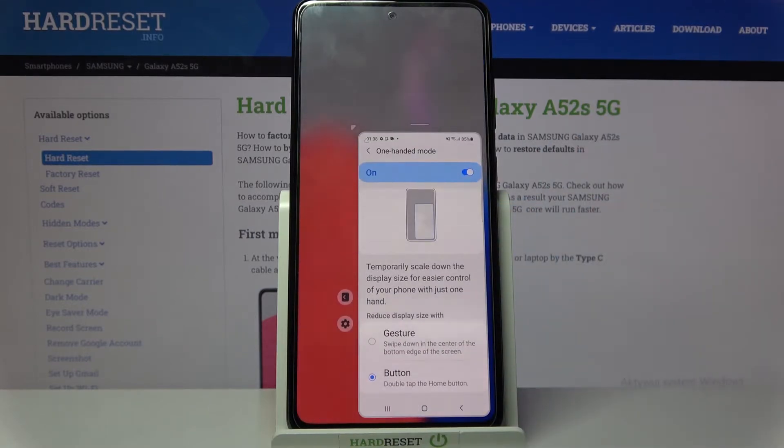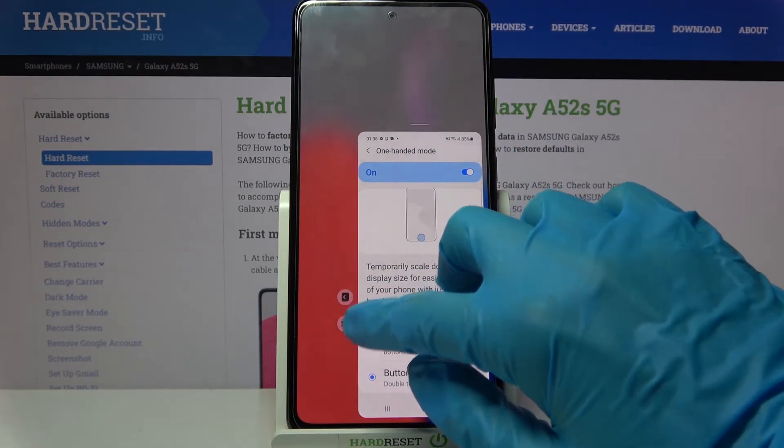Double tap the home button. So when I do that, I can see that one-handed mode is now on. You can change the placement of it by clicking on this icon next to the gear one.